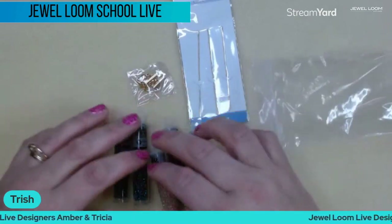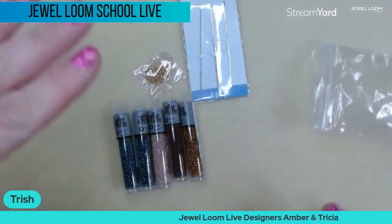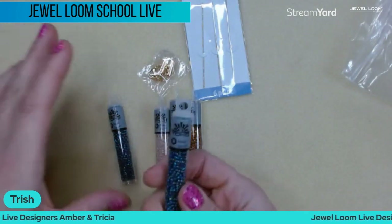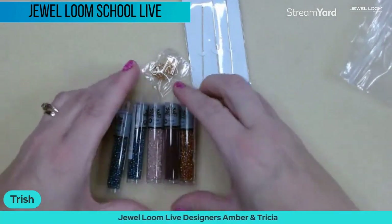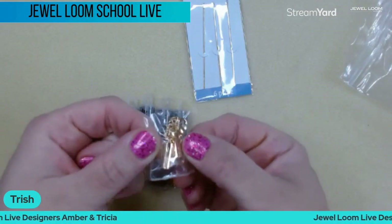You're going to get five tubes of Toho seed beads, and that's a deal right there, because Toho is one of the top brands and they have some gorgeous colors. We're going to go over the colors here in a minute, but you get your five tubes and then you're going to get a really pretty bar clasp that is super easy to put on.